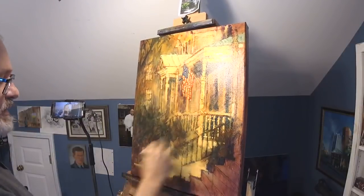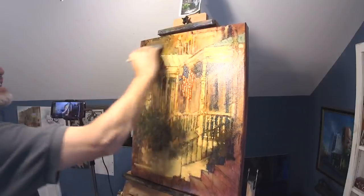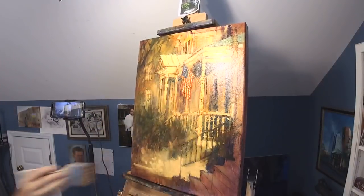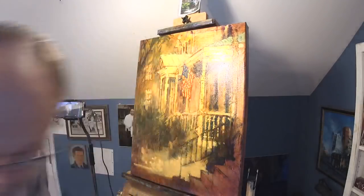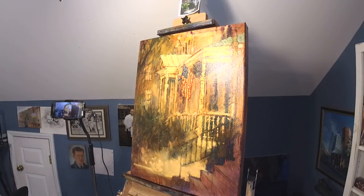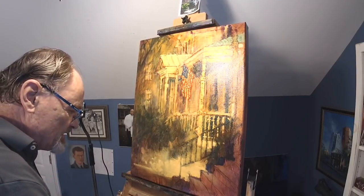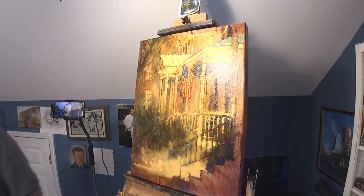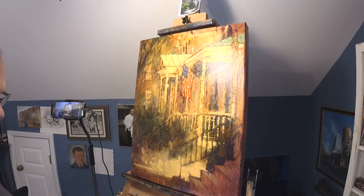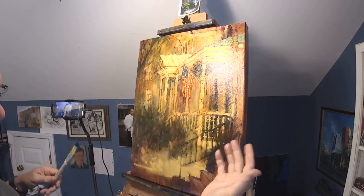I've just covered the entire painting, and some parts of it look considerably better than just a few minutes ago. But I am not finished — I'm not going to stop there. I'm going to do some other glazes. It's very typical for me to do a warm glaze and then follow up with a cool.